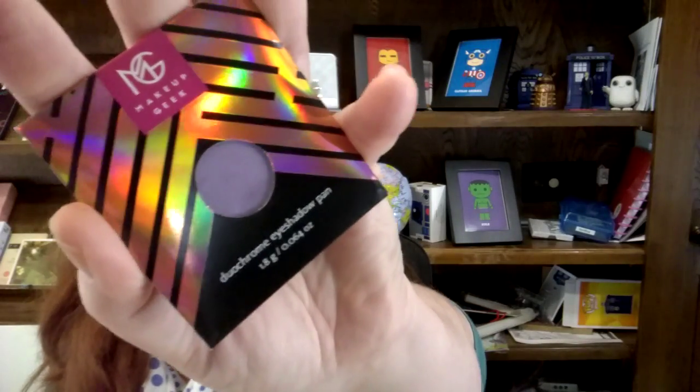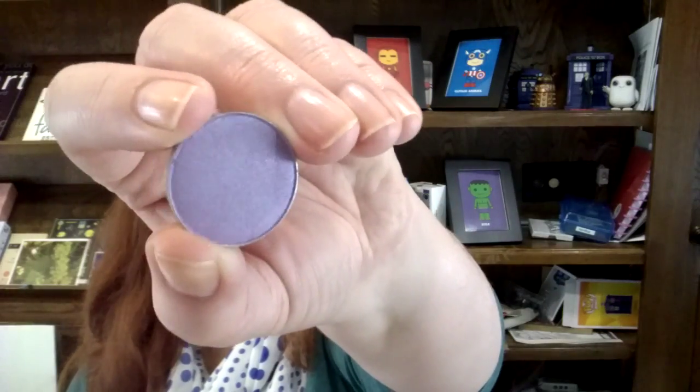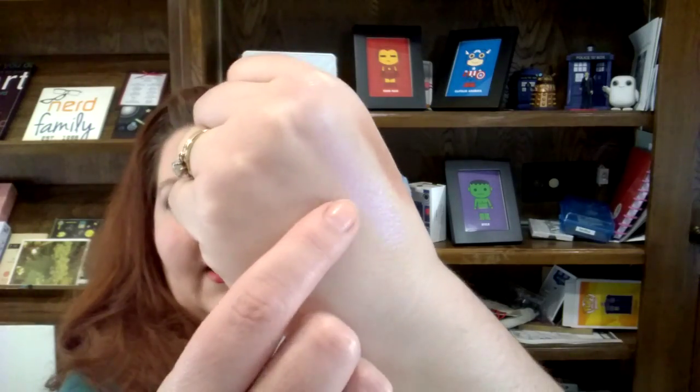The next thing in the box is the duo chrome eyeshadow pan. I've heard really nice things about this — it's in the Blacklight color. Let me get the light on it — oh, so gorgeous! Getting a little swatch going, that is going to pick up some gorgeous light. It's going to be a lovely highlight color, and apparently great as a base for a lot of looks. I'm so excited to try those on.